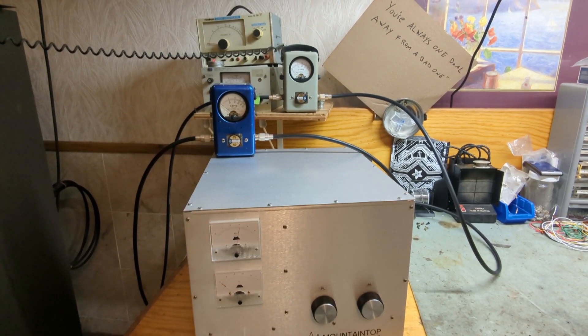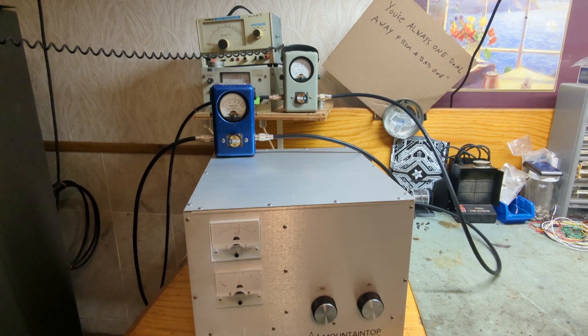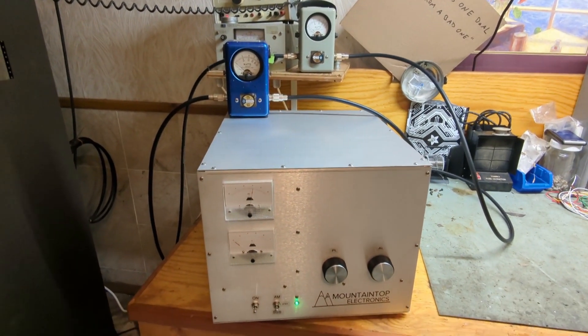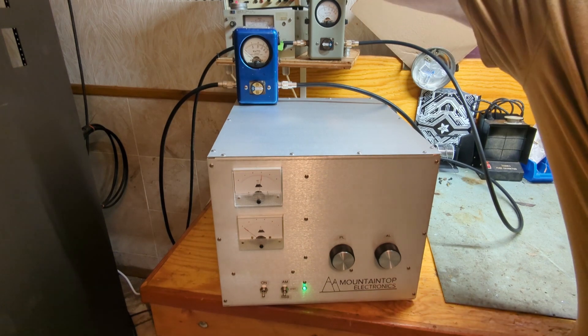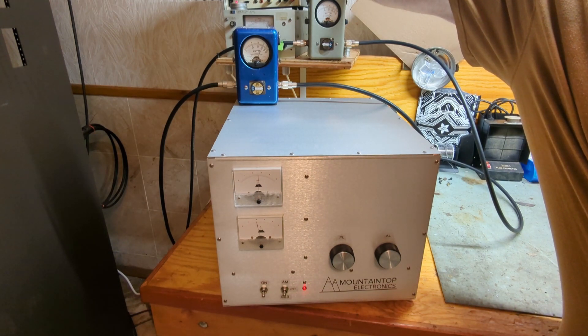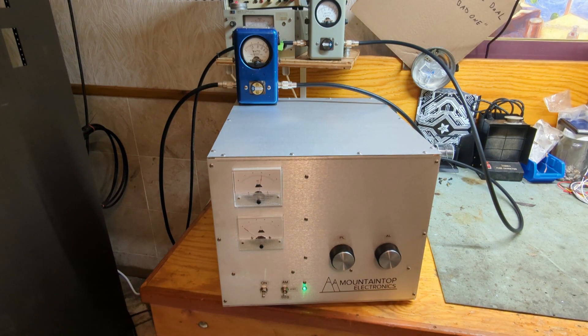It's a quiet box, even with the dual fans. Heat's not even coming out of it yet. You should be able to see the transmit/receive indicator change — it's kind of cool.